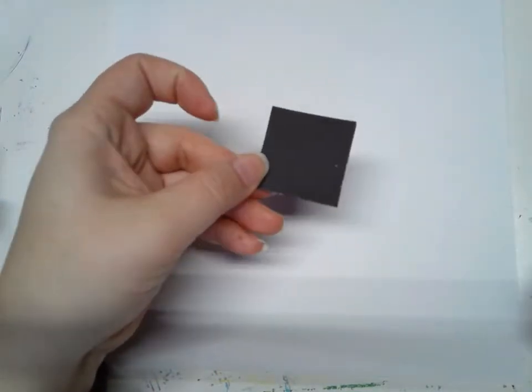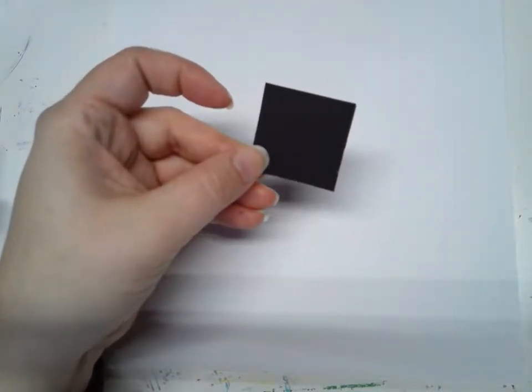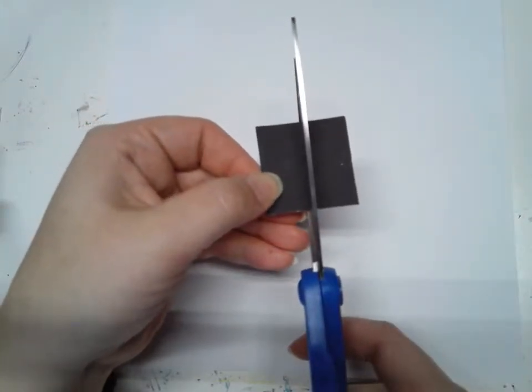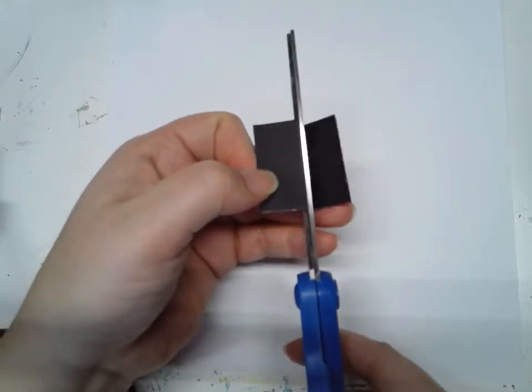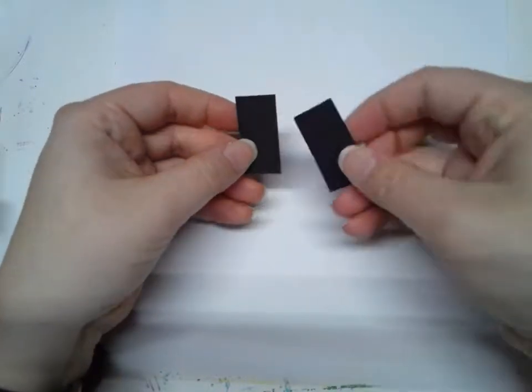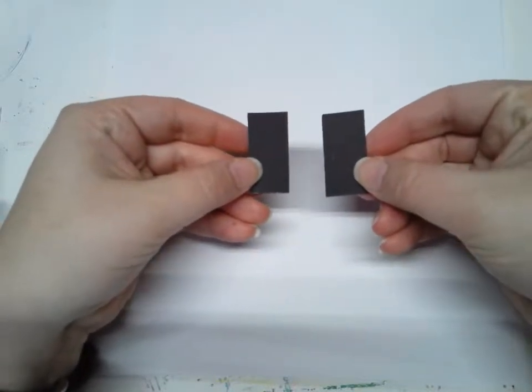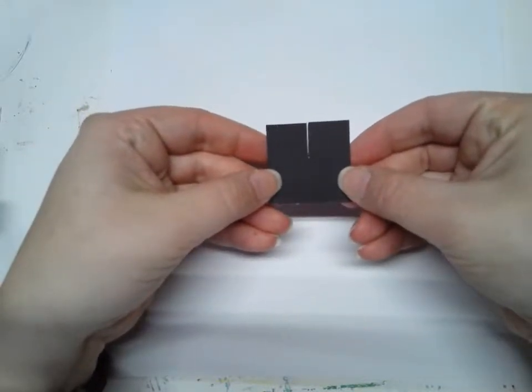So if you have a square, the first thing we're going to do is cut it in half to make two rectangles. To make two rectangles I just cut it right down the middle. You can see two rectangles make a square, so if I wanted to make them into rectangles that's all I'd have to do.